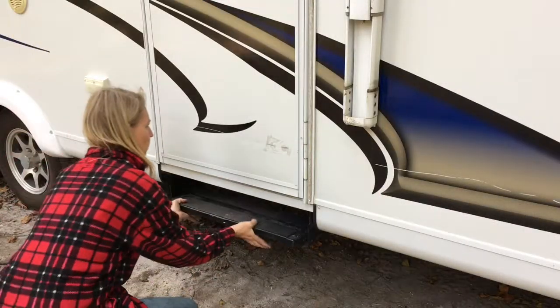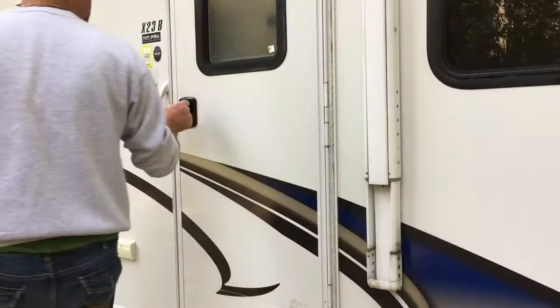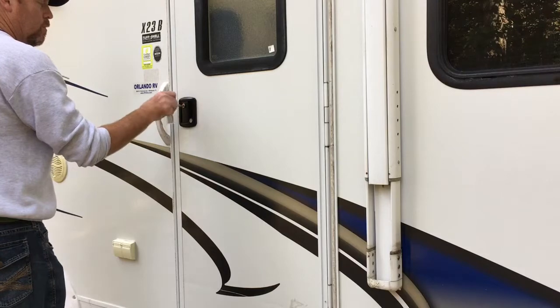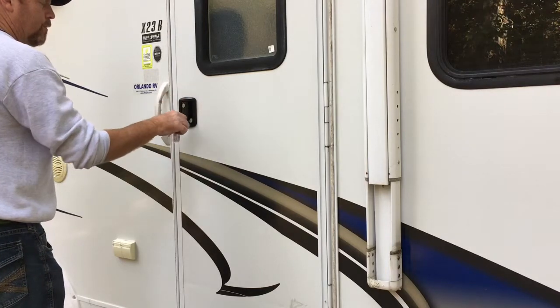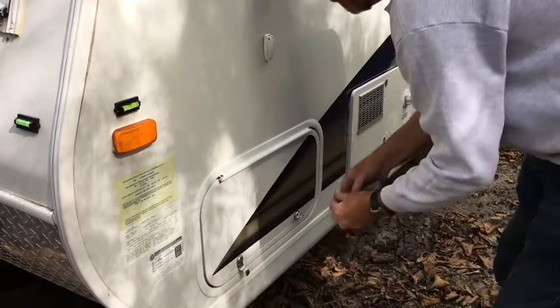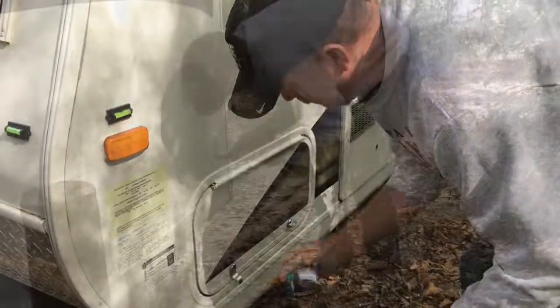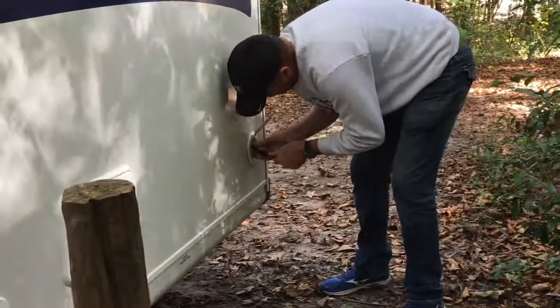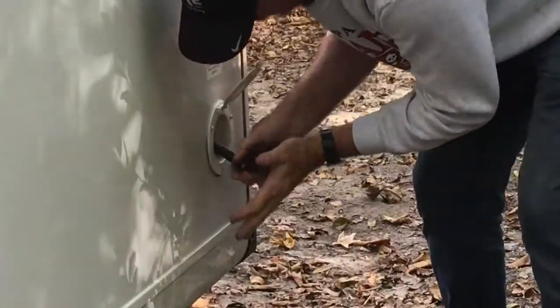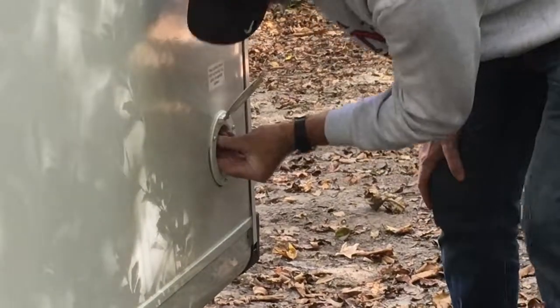Retract the entry step and pick up and stow any leveling blocks. The final step is to make sure all doors and storage bins are properly closed and locked. Now is also a good time to take one last walk around the camper to make sure you haven't forgotten anything — like perhaps that power cord is still sticking out. Don't forget to test your brakes as you pull out. Now have a safe journey.